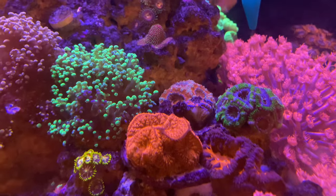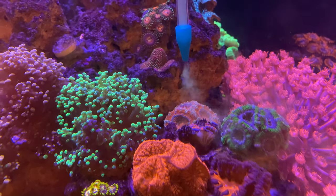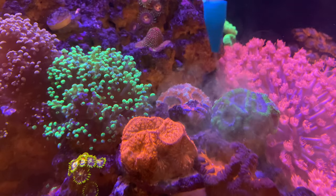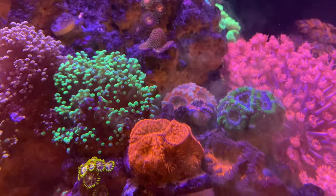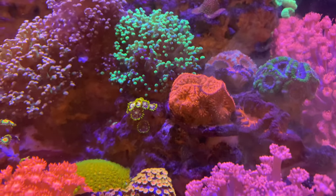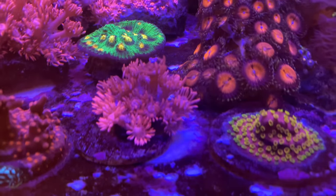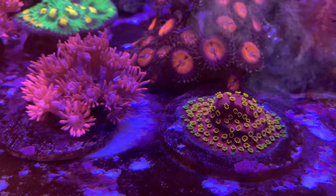I'm gonna feed some of these acans and blastos. Sometimes I have to come back to the same coral, give them a little bit of food, then they're ready for more after. I love my cyphastrias — I'm gonna put a little bit on top of my cyphastrias.